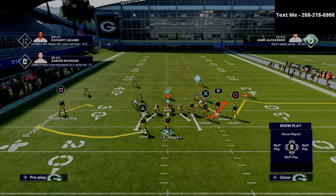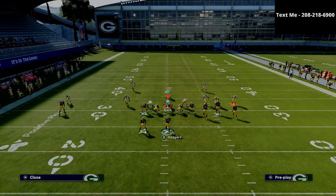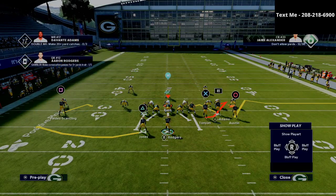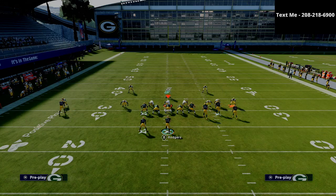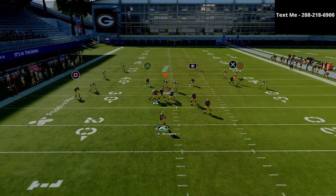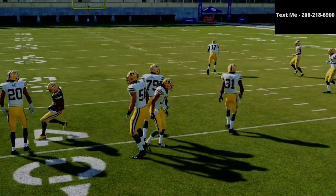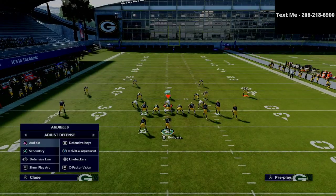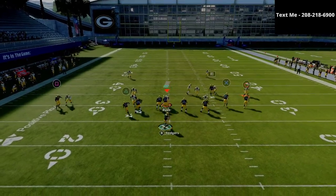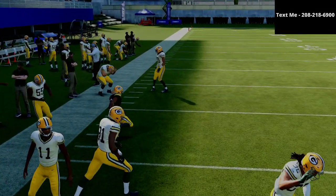Another thing you can do on the left side, if you don't like the two-hitch setup, is to take that square receiver and put him on a smoke screen, then take Jones and put him on an option route. You'll see that smoke screen holds the zones, and Jones is a nice little checkdown as well. The reason you'd do this is because against man-to-man coverage, that option route turns into a quick out route — as you can see, it beats it and gets up the field for easy yards.